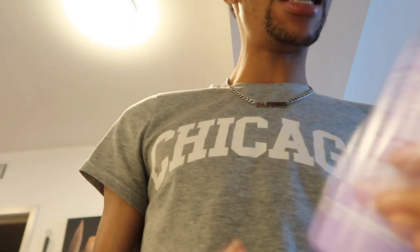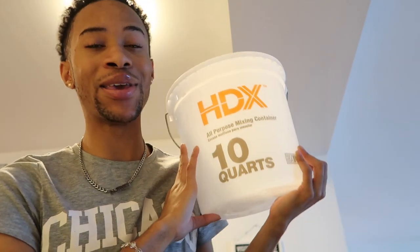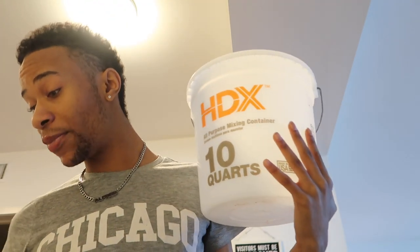So yeah, Shimmer Lights conditioner, and then I like to take a big bucket. If you're not new to my channel, you've seen this bucket — I've been using it for years. Just take a big bucket and some hot water. I'm going to turn on my water so it can get steamy. I want the water to get as hot as possible, but I don't want to ruin my hair — blonde hair is already very very fragile — so I don't want to burn the hair in boiling water.